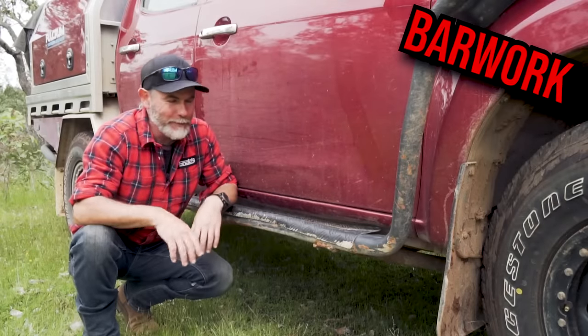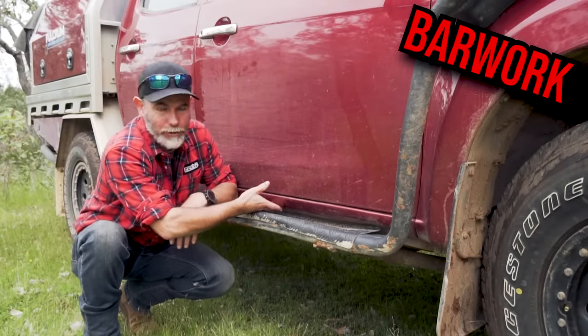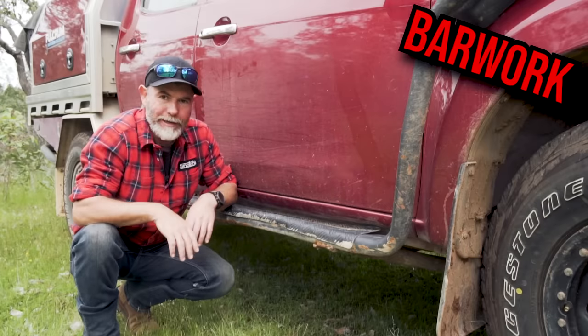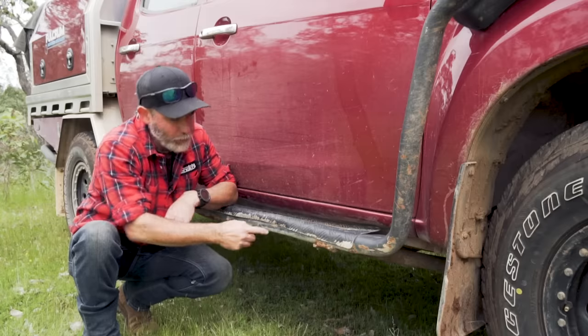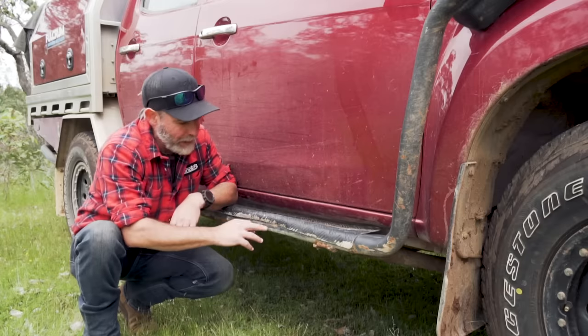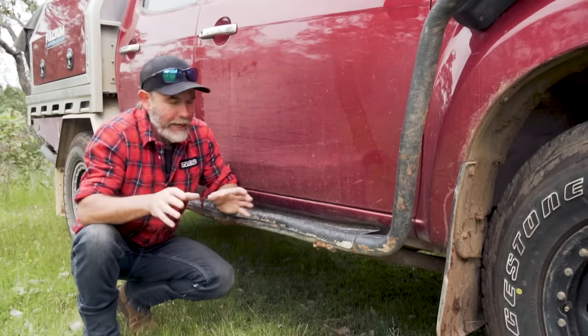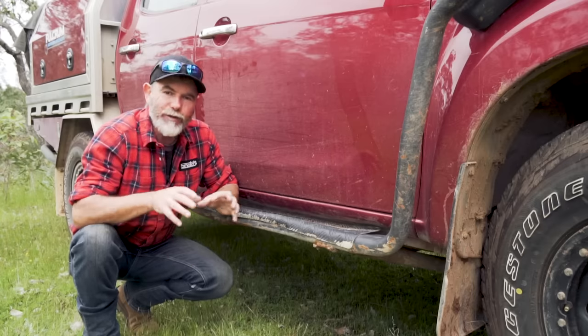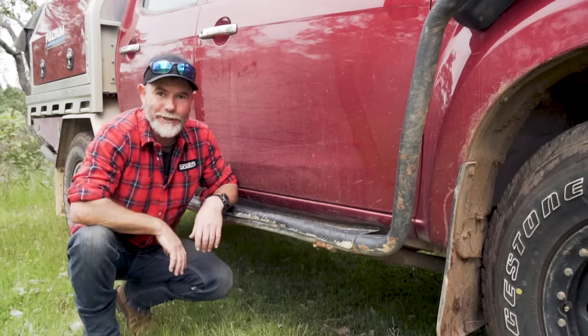They say a picture paints a thousand words — have a look at my sills under here, perfectly straight. The bar work however has copped an absolute beating over the years, and that's what it should look like if you're using your four-wheel drive hard. I'd much rather my bar work get dinged up than the body of my four-wheel drive. We get asked all the time what bar work we've got on the D-Max — it's from AFN, and not only does it look great, it does its job.